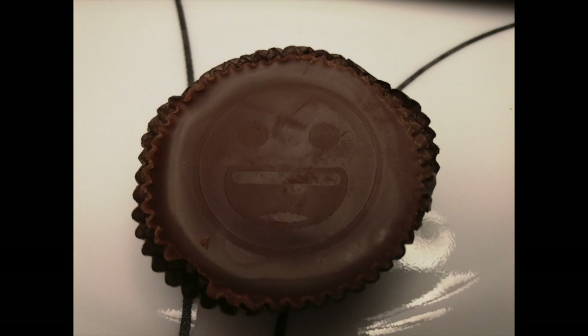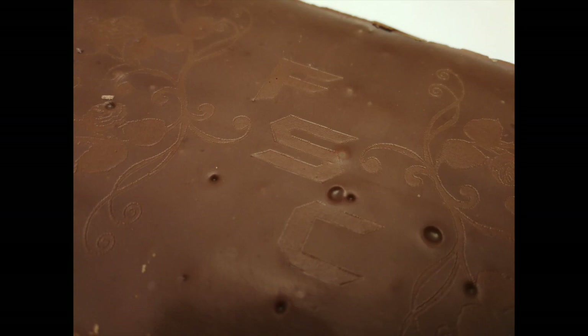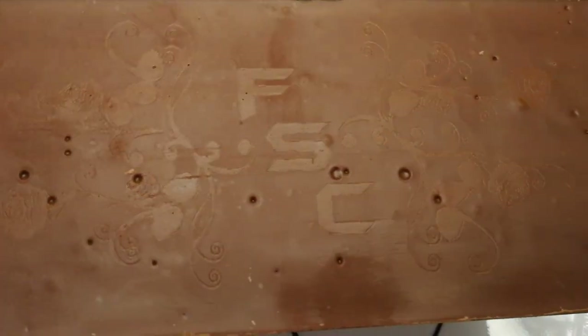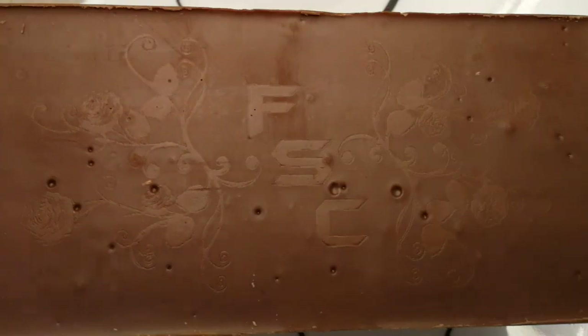Let me know if you guys like these food videos and we'll continue doing them. Otherwise I can use this machine for a different type of material — just trying to help those of you who use it for food. If you don't own a laser engraver or Glowforge, use the link below to save up to five hundred dollars off a Glowforge. It was great talking with you guys — we'll see you next time.